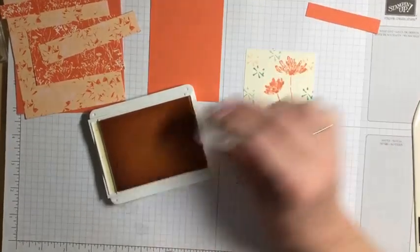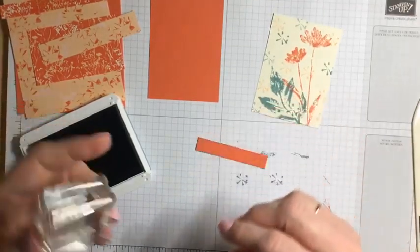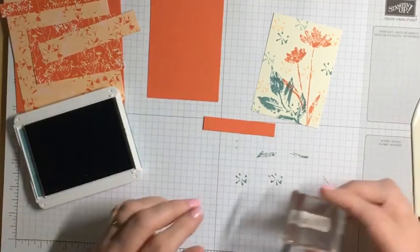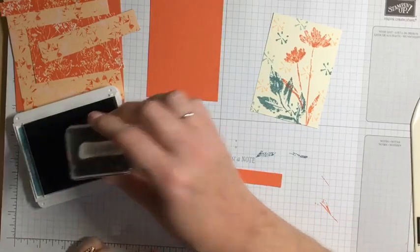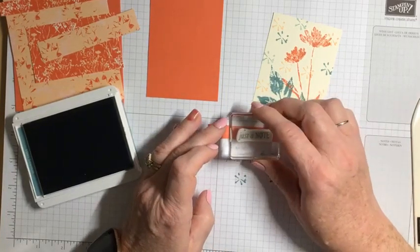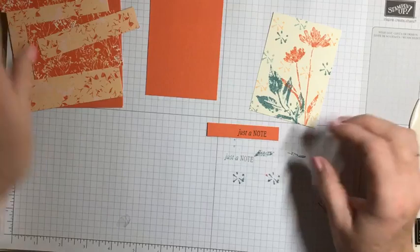Now I'm stamping with Petal Pink — it's such a lighter color, so I'll just do a little bit. One thing I want to change from my original card is I want to use the Lost Lagoon on the 'Just a Note' sentiment. I check how straight my stamp is landing — it was a little on an angle — so that gives me a clue for how to position it on my cardstock. I like that better. I think it really jumps out more than the coral on coral did, so that will be a little different on tonight's sample.